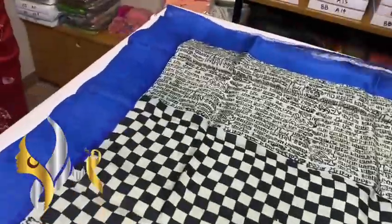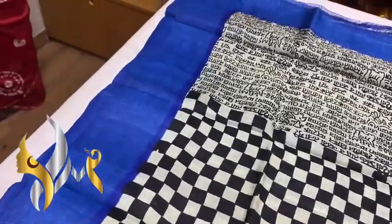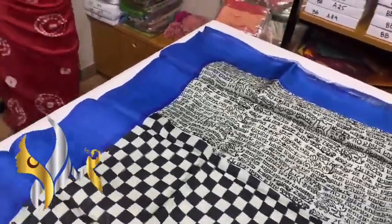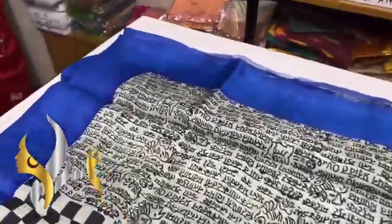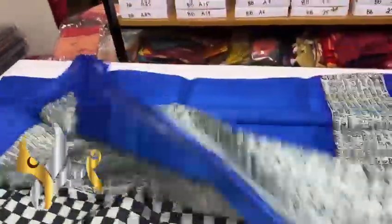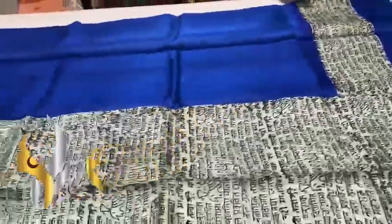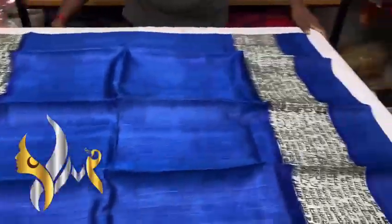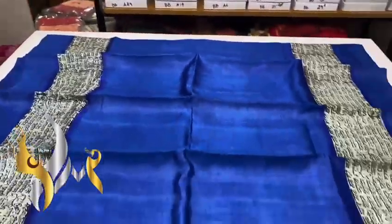Beautiful boiled tasa sari — more softer, shinier, and transparent than the usual tasa. We have a very beautiful pallu with a black and white checks design. We also have a Bengali poem and Hindi poem block print design, with the same design on the blouse piece fully. One side has a blue border, and the sari is plain royal blue with a white Bengali writing design on both sides — a beautiful, exclusive pattern.